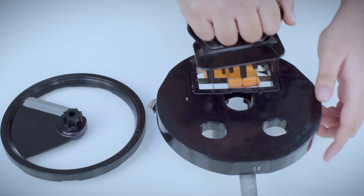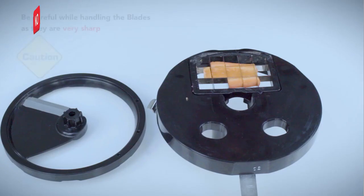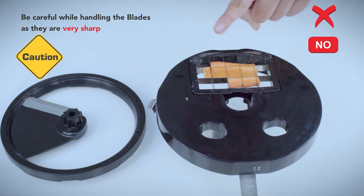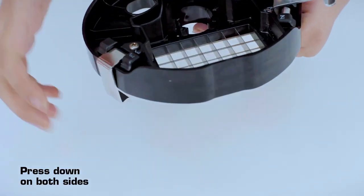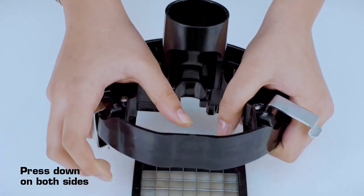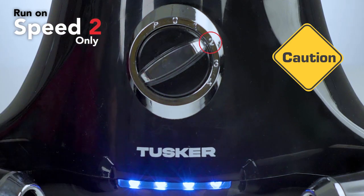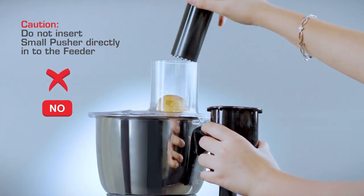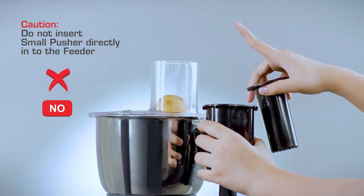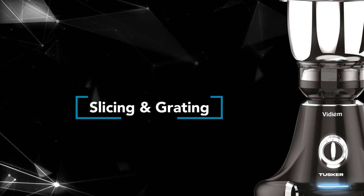To clean the dicer, use the cleaner to push down the vegetable. Caution: do not use your finger as the blades are very sharp. To remove the blade after use, invert the cutter holder and press down on both sides. Caution: for dicing operation, run on speed 2 only. Do not insert the small pusher directly into the feeder.